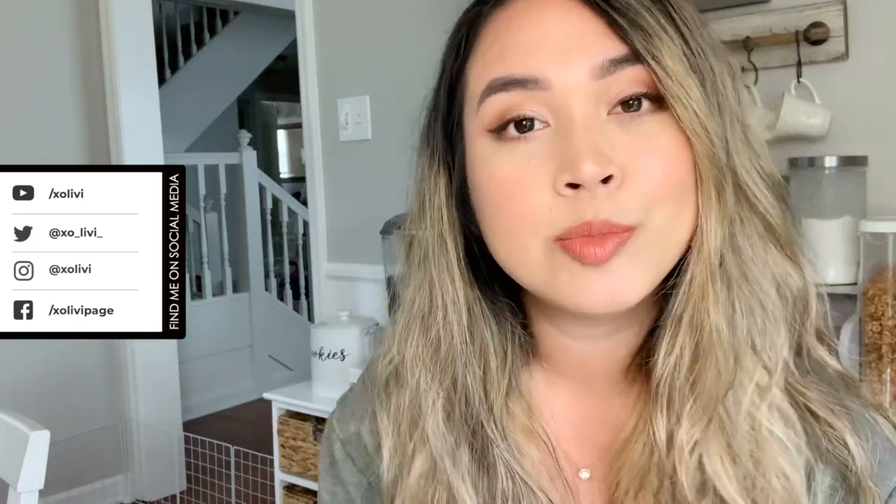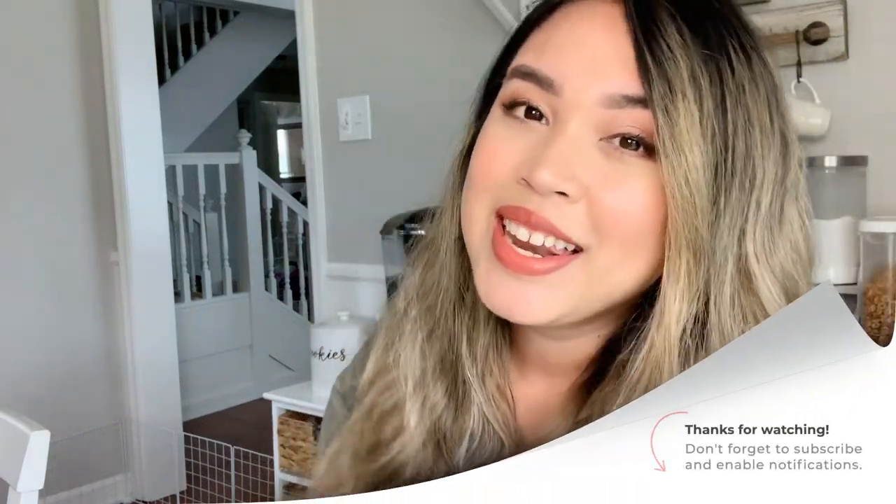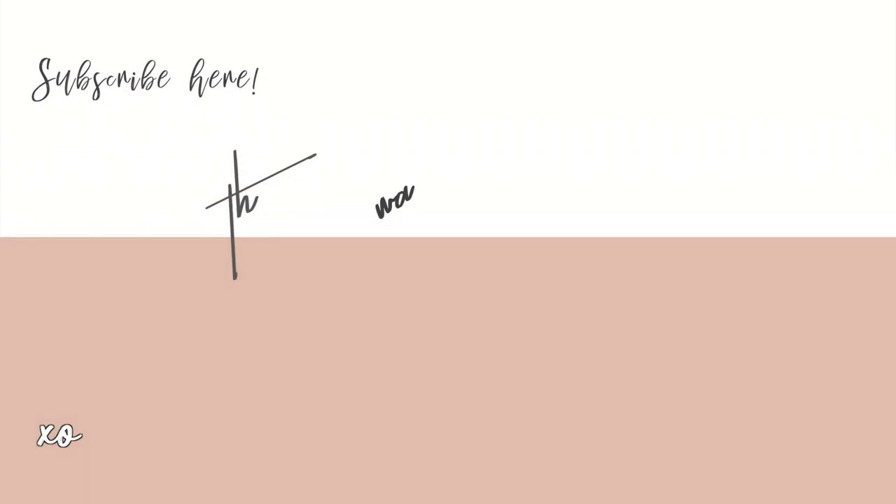I hope you enjoyed it and let me know in the comments below if you are interested in trying this brand, and how it went for you if you did get it. Thank you guys so much for watching and I'll see you in my next video — bye!